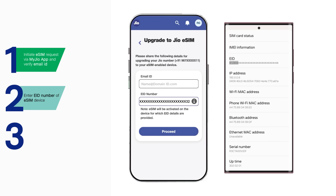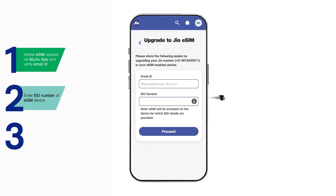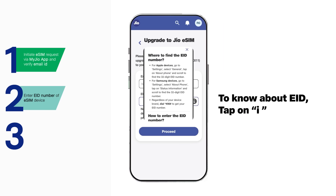If you wish to activate eSIM on a new device, enter the eID of the new device. To know how to find the eID number, tap on the eye icon.